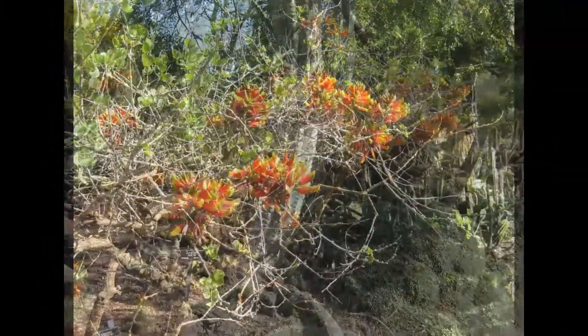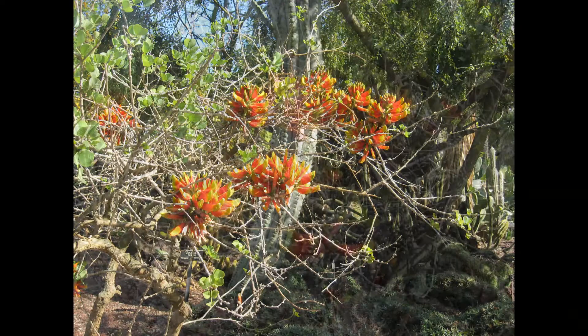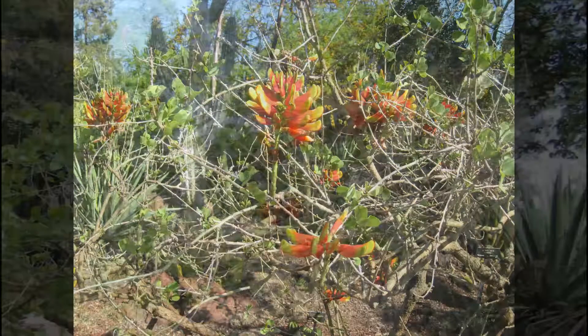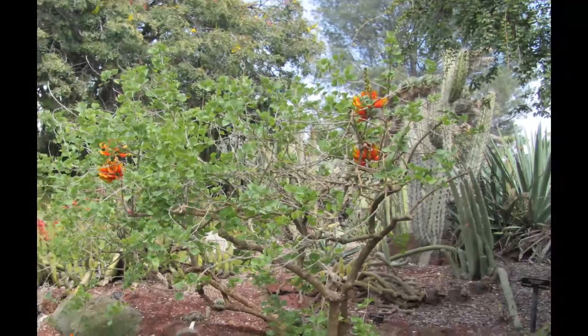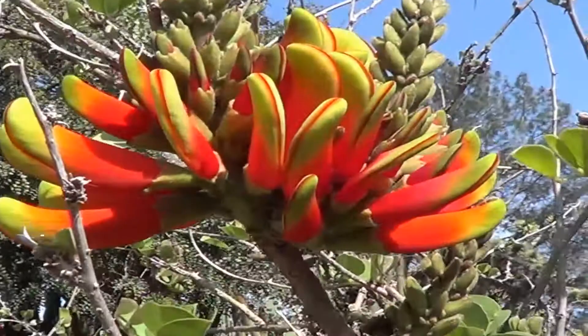I wish I had one like it. I keep my eye open — sooner or later I'm certain to come across some seeds, and I will like that very much. Erythrina arcanthocarpa, a beautiful plant which you should grow. You'll love it.